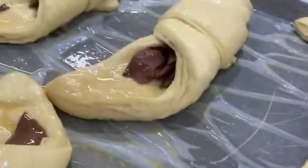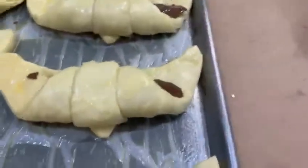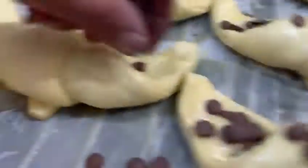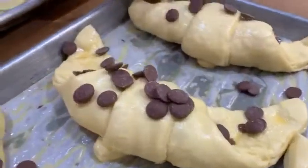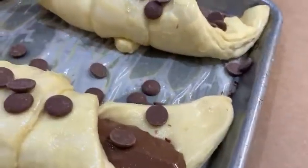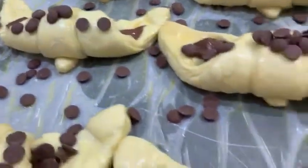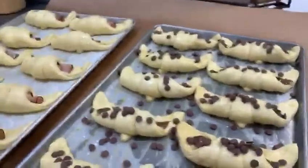So that already has a lot of chocolate in it, but to make it even better, we can top it off with some of those Belgian chocolate chips. Can't never have enough chocolate, I was told when I was a kid. Belgian chocolate croissant — that's what they look like while they're going in the oven. Missed a lot of chocolate chips, but I guess somebody else can eat them. Anyway, that's what they look like before they go in the oven.